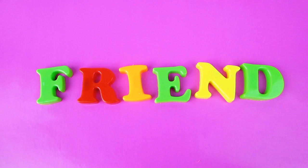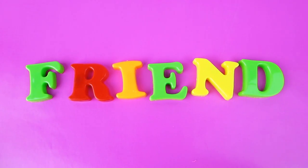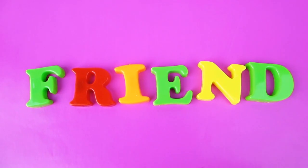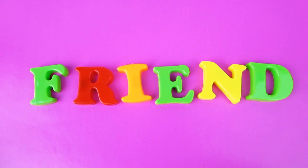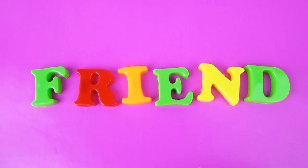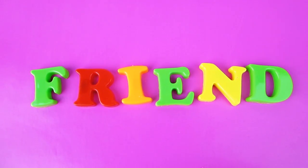F-R-I-E-N-D spells friend. In a sentence, you are my best friend. A friend is somebody who you really, really care about. Who's your best friend? I hope you had fun learning this word on Yay Toy Unboxing. Don't forget to subscribe and tell all your friends about this channel. Bye.